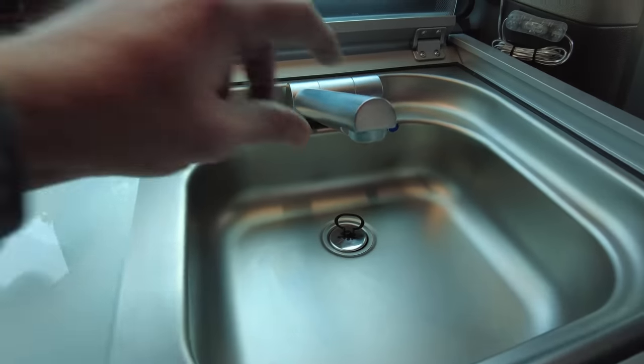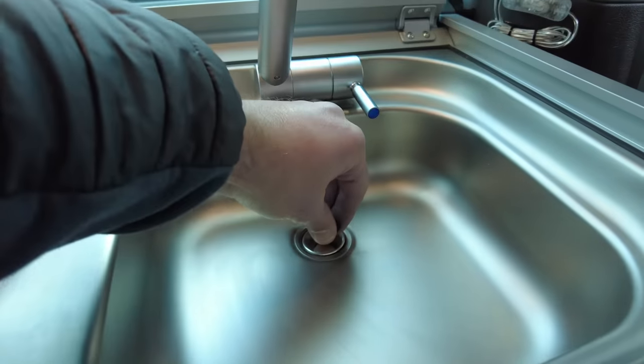One thing to note when you're emptying the water out of your water tanks: just make sure that you haven't got the plug in your sink, because obviously it needs to try and drain and that would create a bit of a vacuum if you didn't.